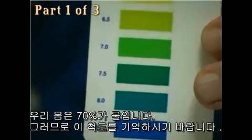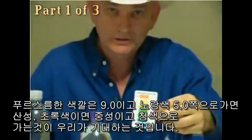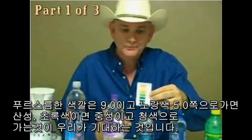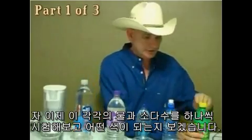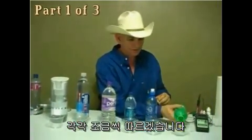Your body is 70% water. Remember this scale — we're looking for a bluish color for 9.0, and 5.0 into the yellow is acidic, into the green is neutral, and then into the blue is what we're looking for with alkalinity. So we're going to test each one of these waters and this soda water.